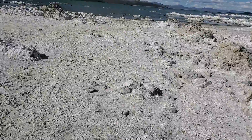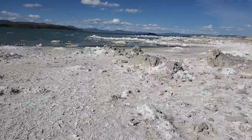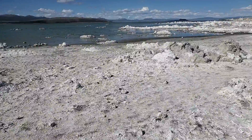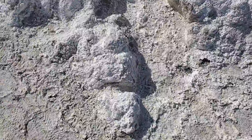This is Mono Lake. We are walking on the salt of Mono Lake. Mono Lake is a salty, salty lake. These formations — the rocks mix with the salt.